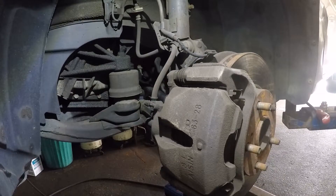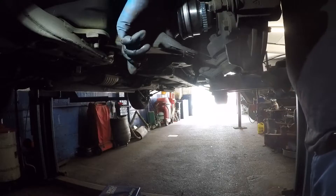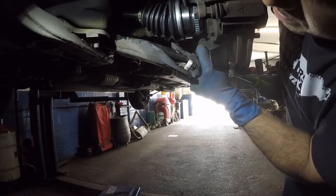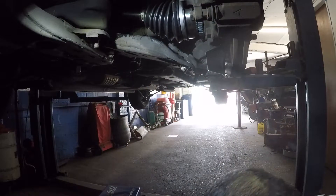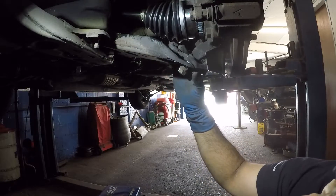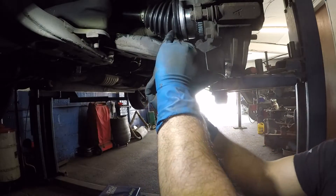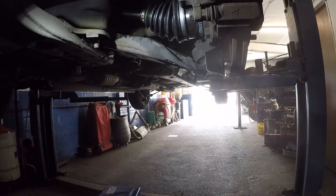Next step is putting the ball joint back in. Use a pry bar, push it down a little, get the pry bar in there, and drop the ball joint in. Once it's dropped in, you can easily squeeze it down and catch the two bolts. Snug those bolts, then get the third one in and tighten them all up.